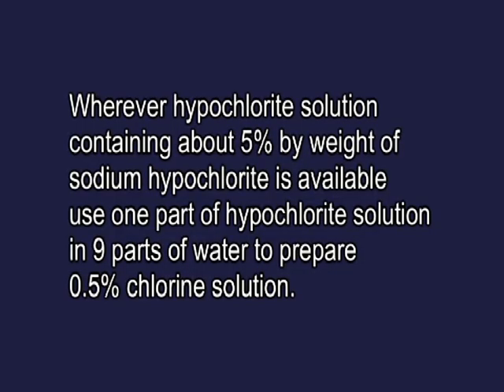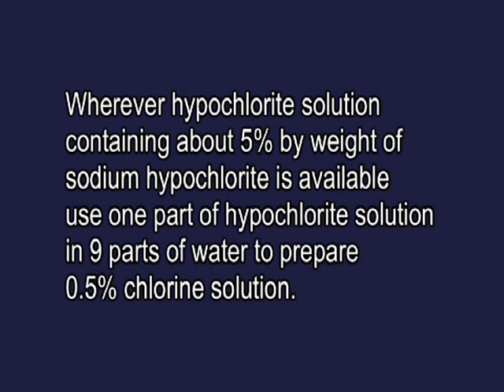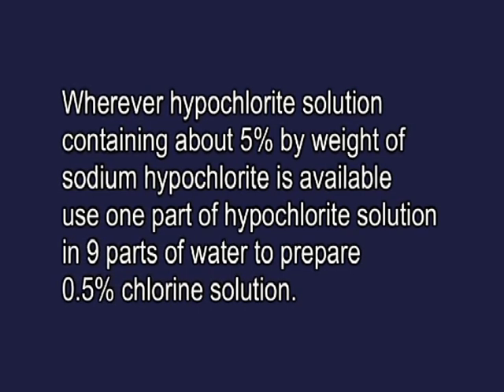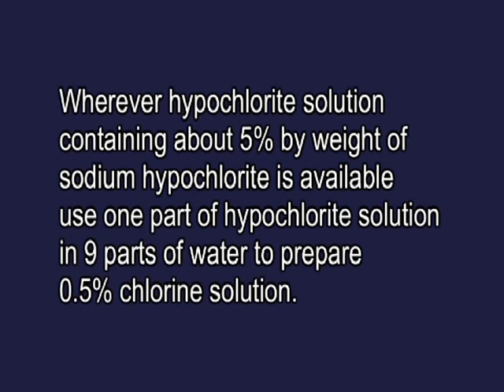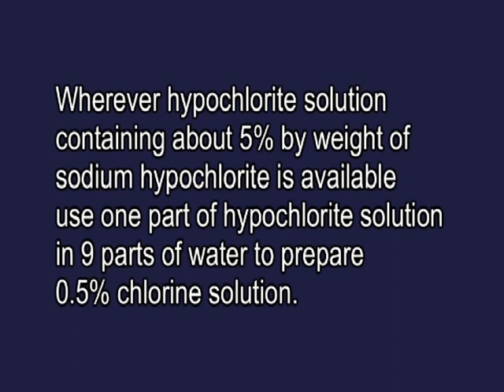Wherever hypochlorite solution containing about 5% by weight of sodium hypochlorite is available, use 1 part of hypochlorite solution in 9 parts of water to prepare 0.5% chlorine solution.